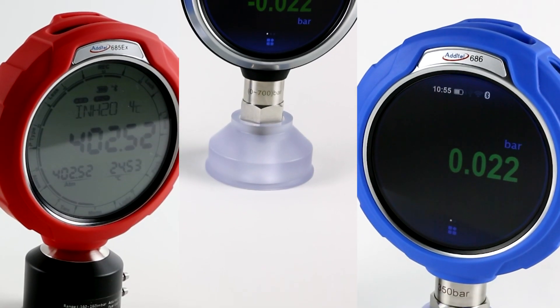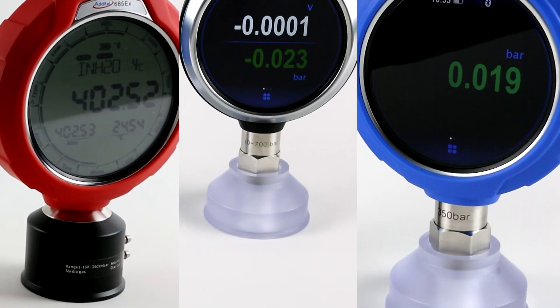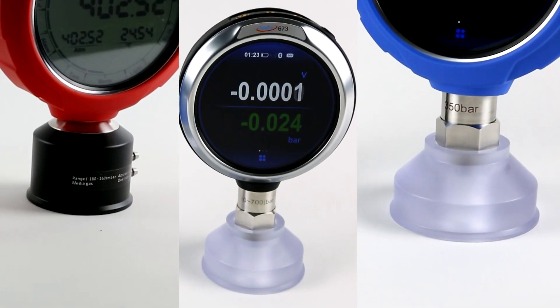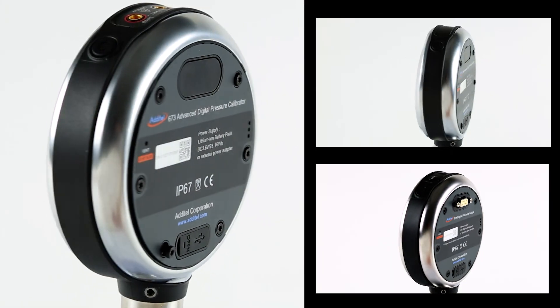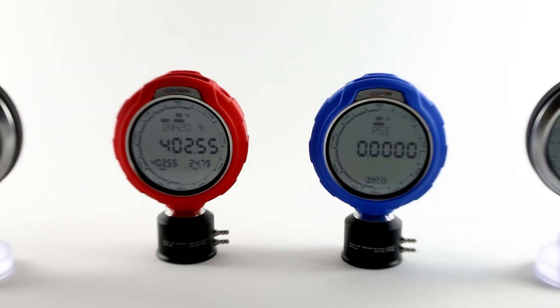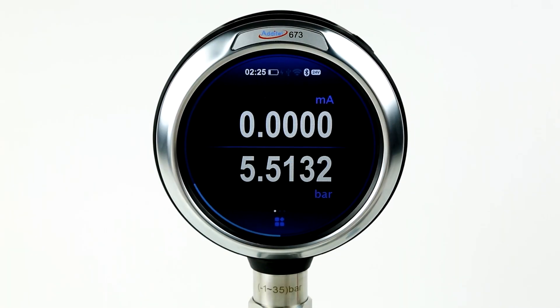In this video, we will outline some of the key benefits and differentiating factors in Adytale's new line of pressure gauges and calibrators. There are three primary model categories in this new line: the Adytale 685 series, the 686 series, and the 673 series.